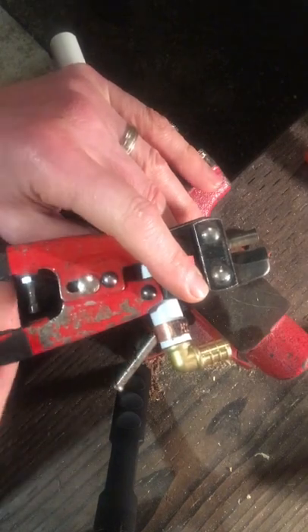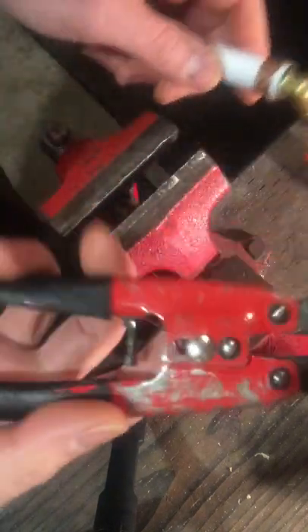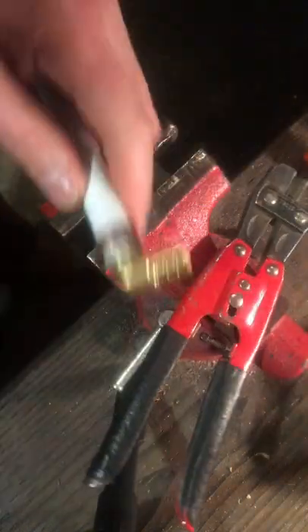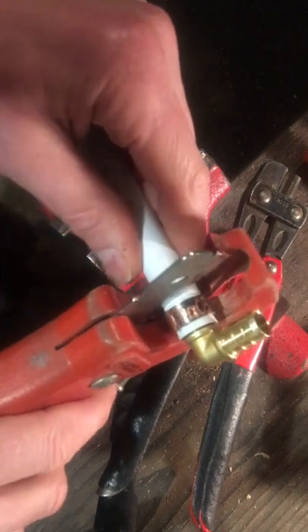How to remove a copper crimp ring from a PEX fitting that's been crimped. Get one of these tools on Amazon — a PEX crimp ring removal tool. Take your cutters and cut as close as you can to the fitting.